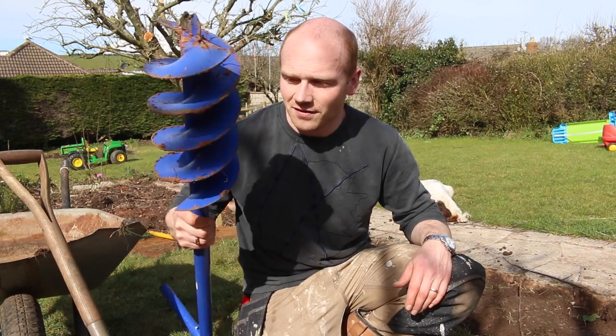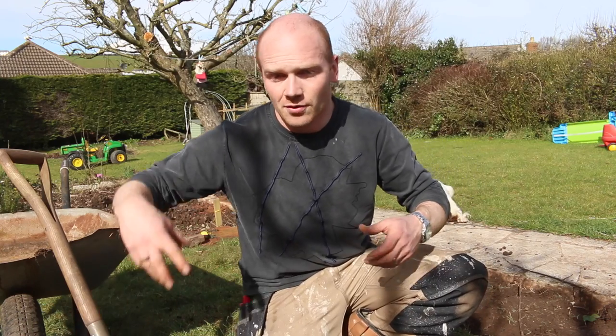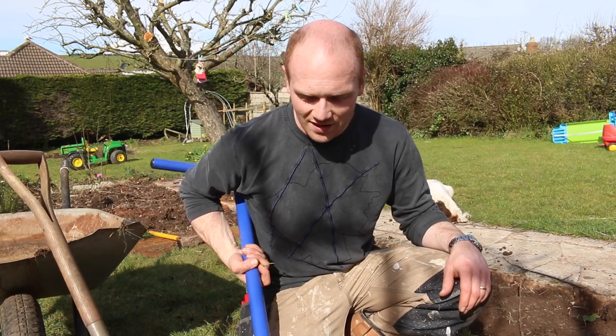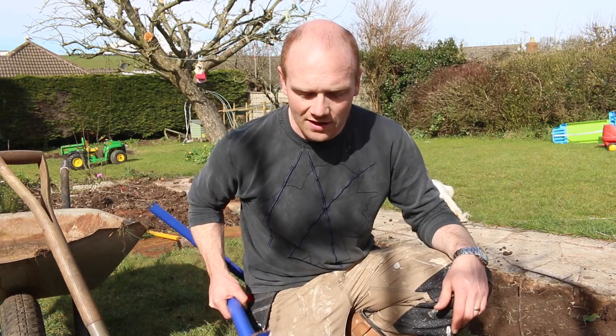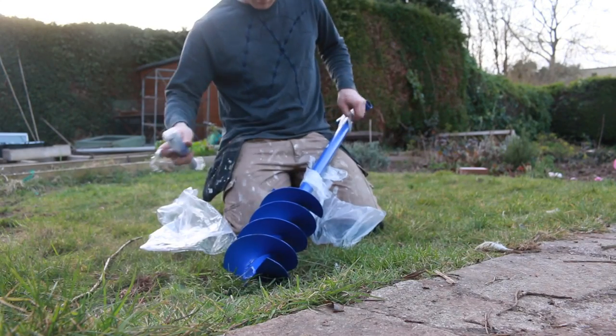But then I came across this, which is a fence auger. You can obviously get the big petrol ones or one on the back of a tractor, but this is a really simple handheld version — basically like a corkscrew — and it supposedly bores a hole into the ground.